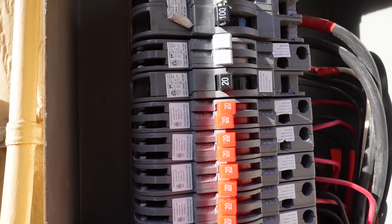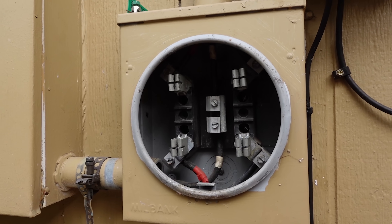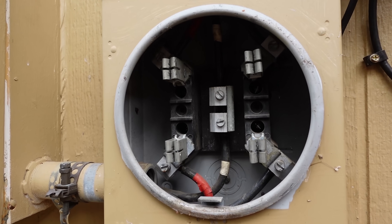I opened everything up when I moved in, checked everything out, checked the bus, checked all the breaker connections. There was no sign of overheating. There was nothing charred, nothing was arcing or getting hot for a very, very long time. So the nature of everything looked like it was fine.